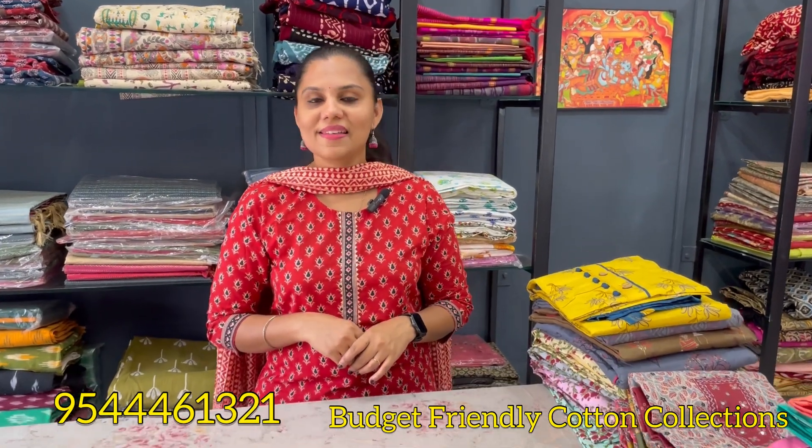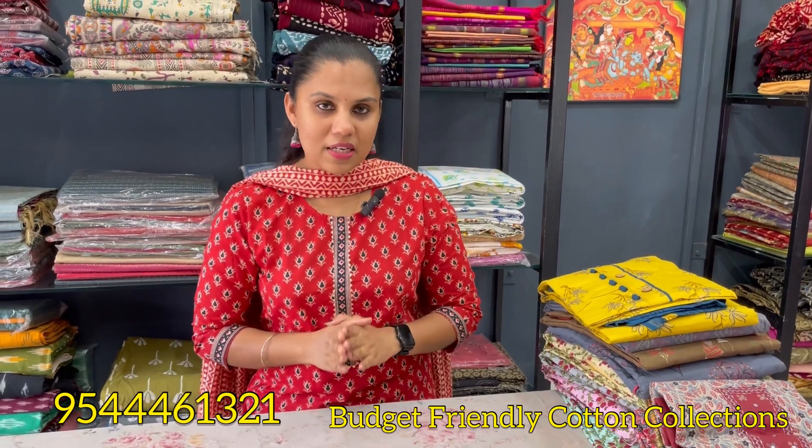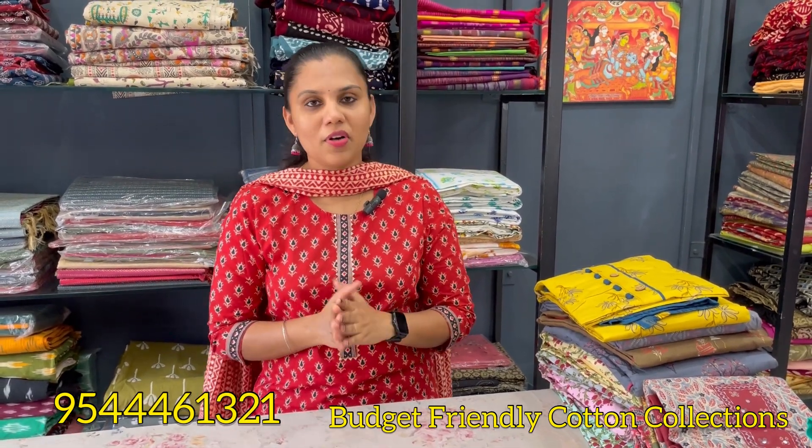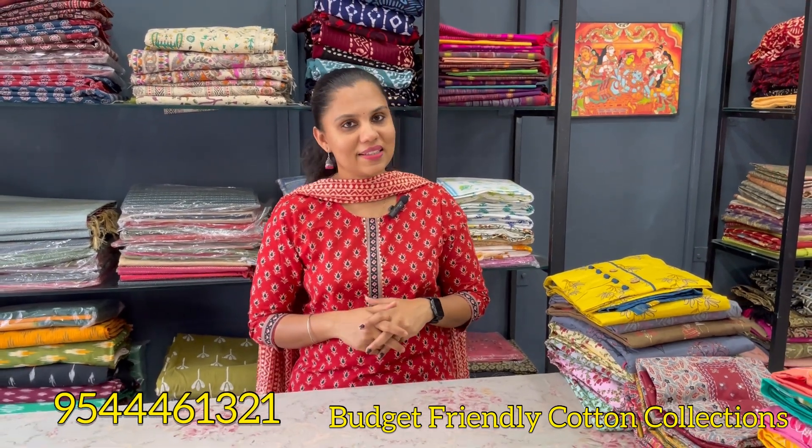Hello all, welcome back to 9.0 Influence. Today we are going to talk about a budget-friendly summer collection. If you want to subscribe to our channel, please do subscribe to our collections.